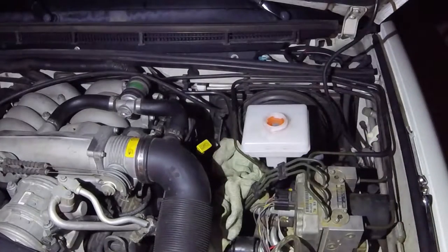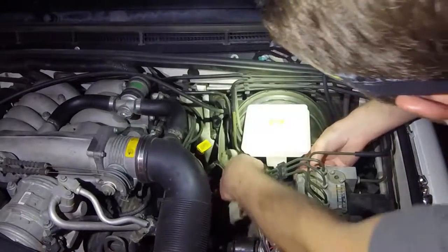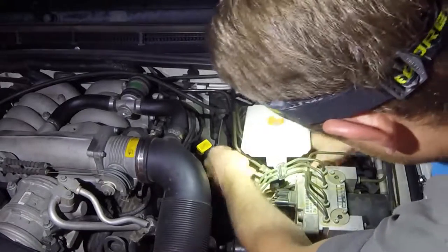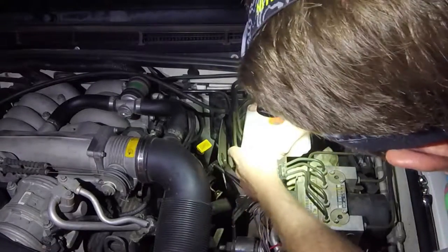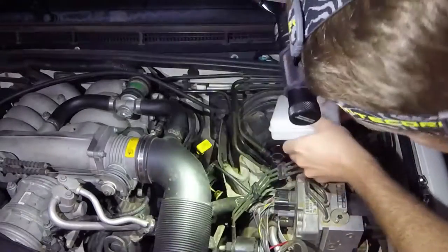And this is going to take off our whole reservoir, so there's going to be a lot of fluid that comes out of here, so get a rag under there to catch as much as possible — not so bad.